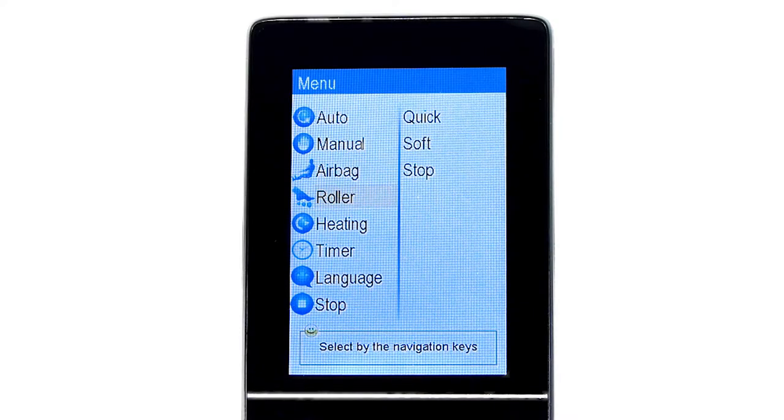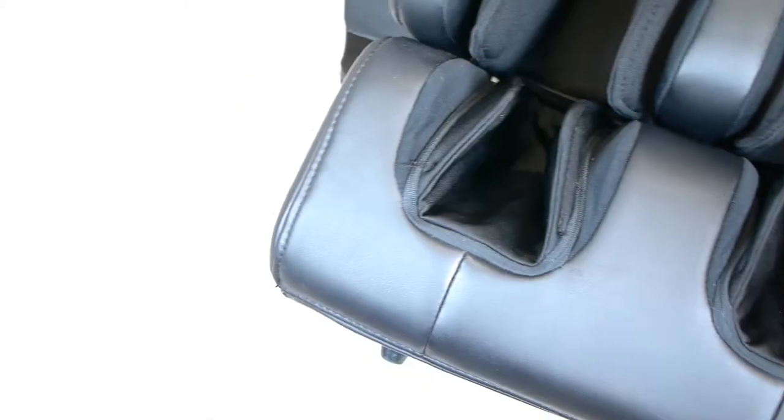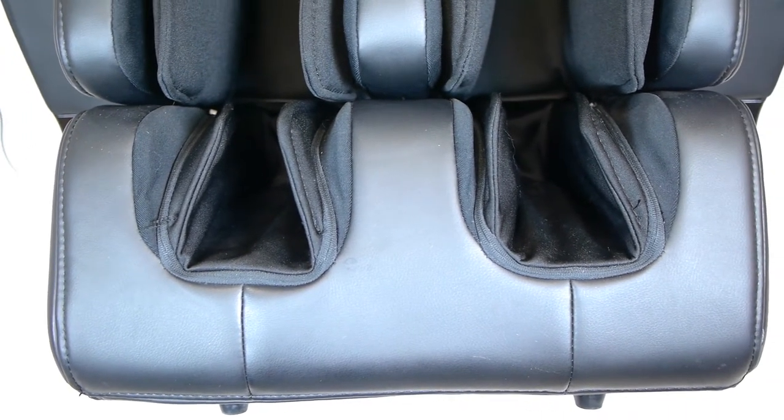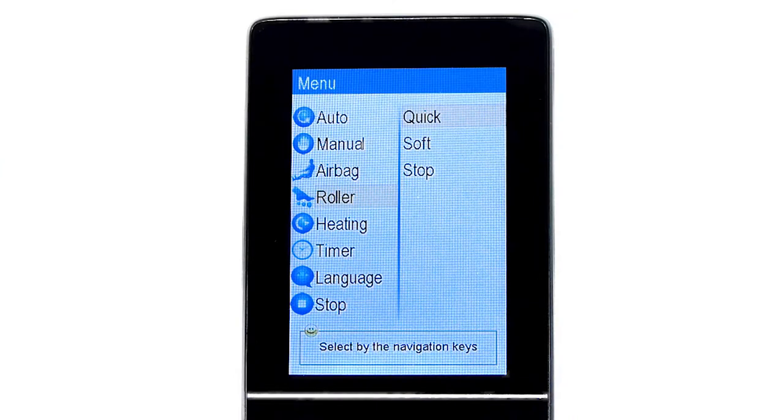Again returning to the main menu, the next option is Roller, which controls the foot reflexology rollers. In this section, you can choose to adjust the intensity of the rollers between Quick for a stronger reflexology experience, Soft for a lighter one, or Stop to turn the foot rollers completely off.